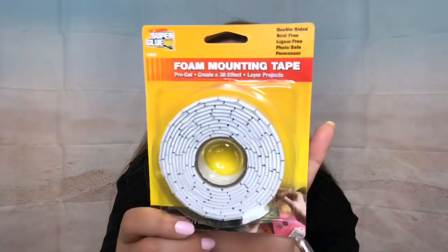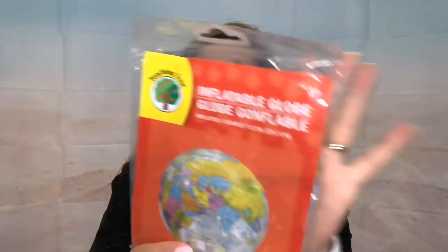I got three more of these globe balls. The one I purchased previously came with a hole — when I blew it up for my son it was broken and he was super upset. That's what prompted me to go back to Dollar Tree. I got three more, he already blew one up, I put one away, and now I have this one to show you — four altogether.